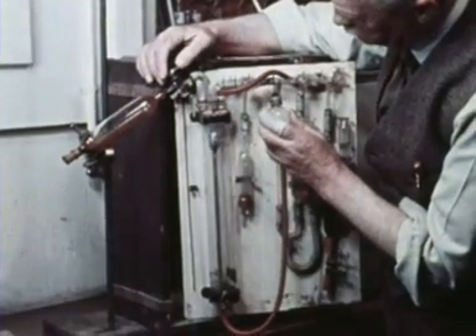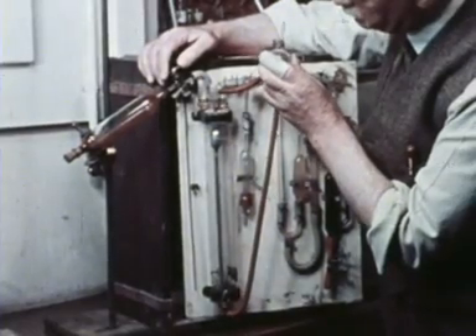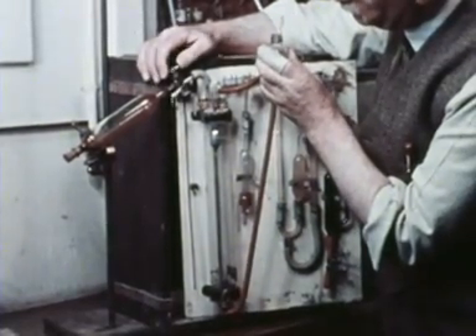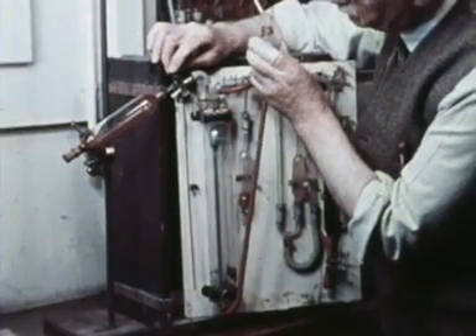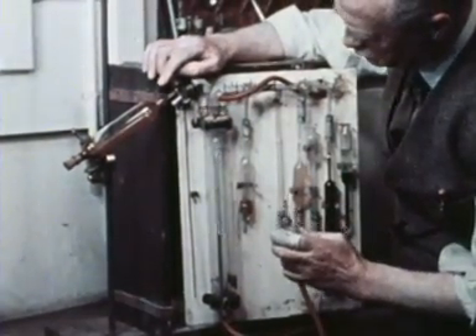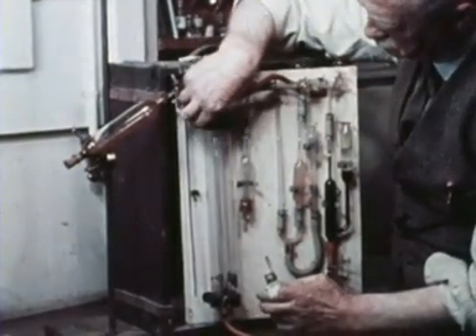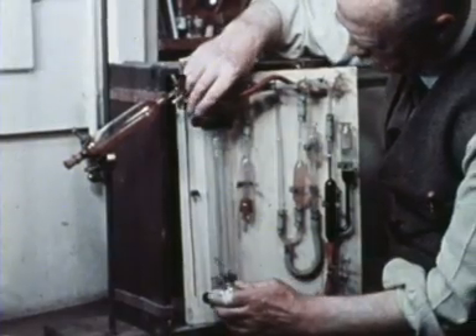He wants to plot this degree of saturation against the partial pressure of oxygen in the gas above, and a conventional Haldane gas analyzer forms part of his travelling apparatus. See how he has inverted his tonometer so as to draw off the gas phase instead of the liquid.